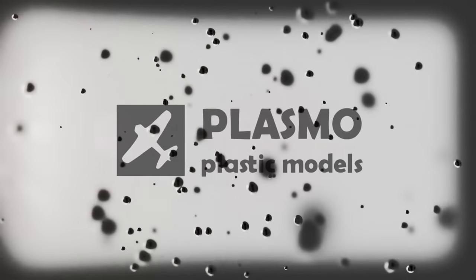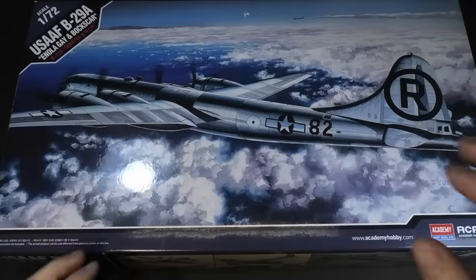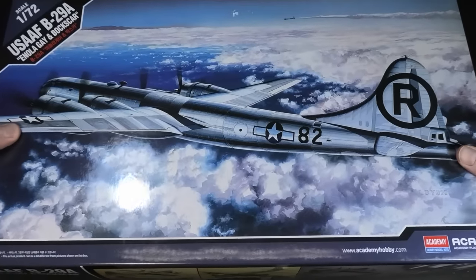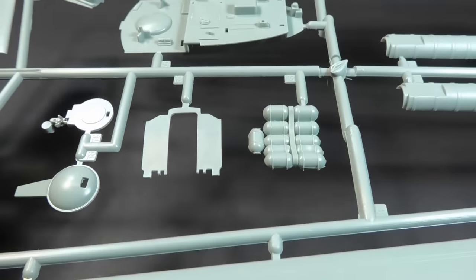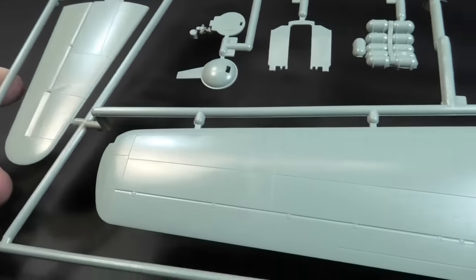Hello fellow modelers. You often ask for a four-engine bomber — I cannot say no, so here is the mighty B-29 Super Fortress. I decided to purchase a relatively old Academie kit in 1/72 scale. Unfortunately, the box and size of the model are enormous. The wingspan is almost 23 and a half inches, roughly 60 centimeters.